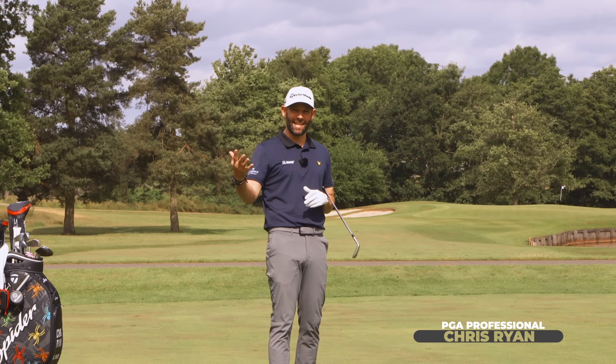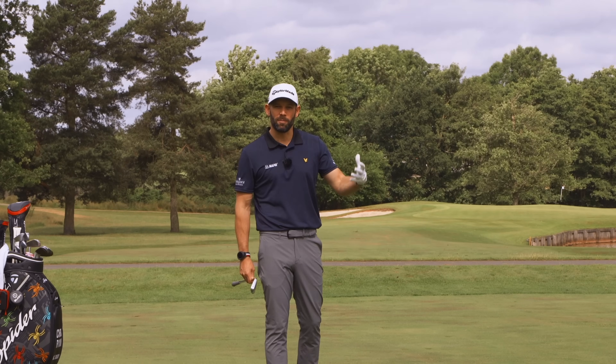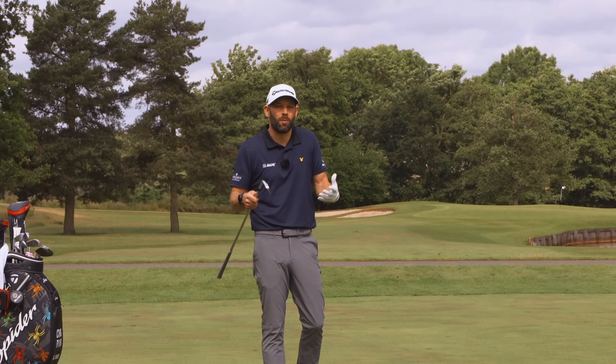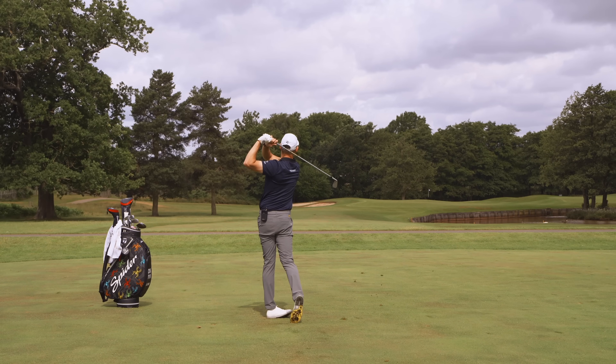My golf swing has never felt so easy, and I've never felt like I've had the right flow in my swing until now. Those are just some of the comments I've had from students over the years who I've taken through this little sequence of events that I'm going to share with you today.